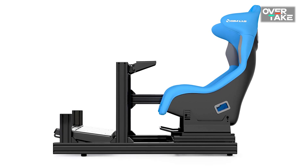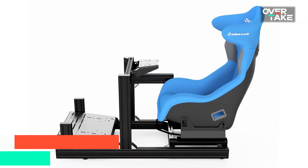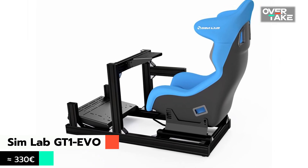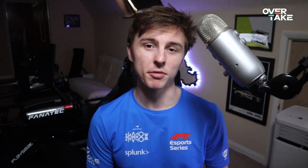For GT racing the Simlab products fit very well. The much more upward nature of the seat allows for a more realistic feeling if you prefer racing titles like ACC. You can get started with the GT1 Evo for around 330 euros, which will offer you a customisable and expandable rig. Of course there are plenty of other seats that are suitable for sim racing — my advice is choose what's most comfortable for you.